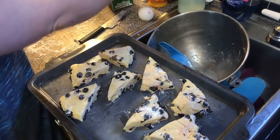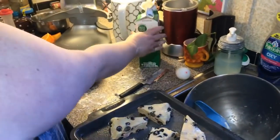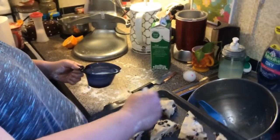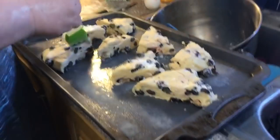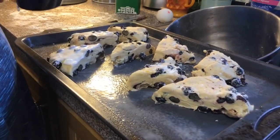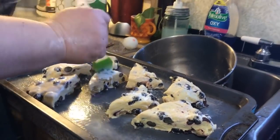Now what we're going to do is put some heavy whipping cream in a little dish and brush it over the top of the scones. You could do butter if you want to, but I like the shine that the heavy whipping cream gives, and then we're going to sprinkle sugar over top.